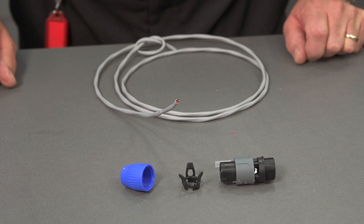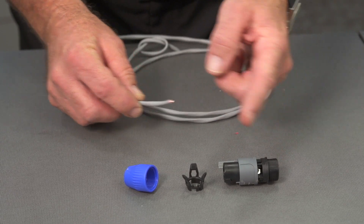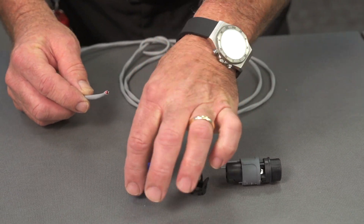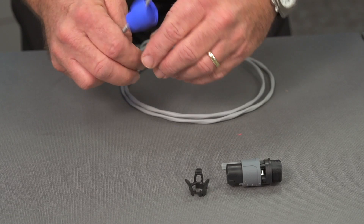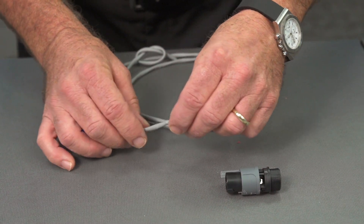Our first operation is to thread the strain reliefs onto the cable. Obviously, we don't want to connect the wires until our strain reliefs have been placed first. We start with the screw-on strain relief at the bottom and then thread in the compression relief.